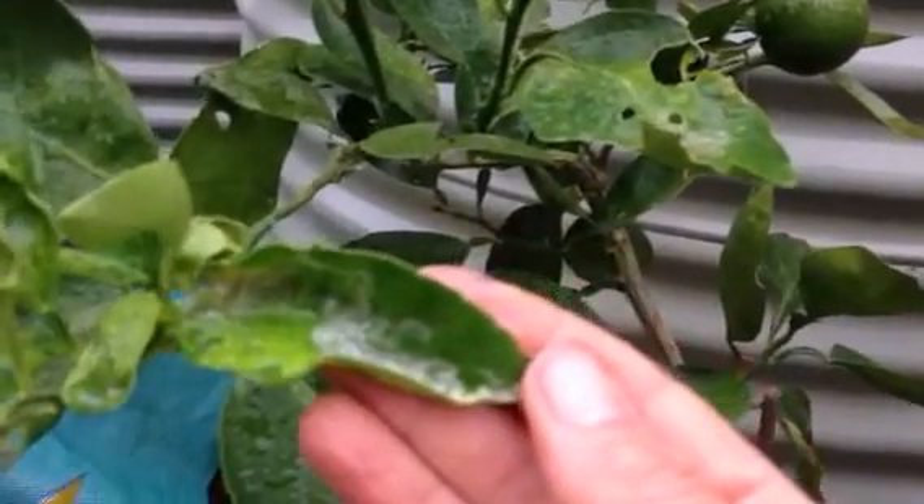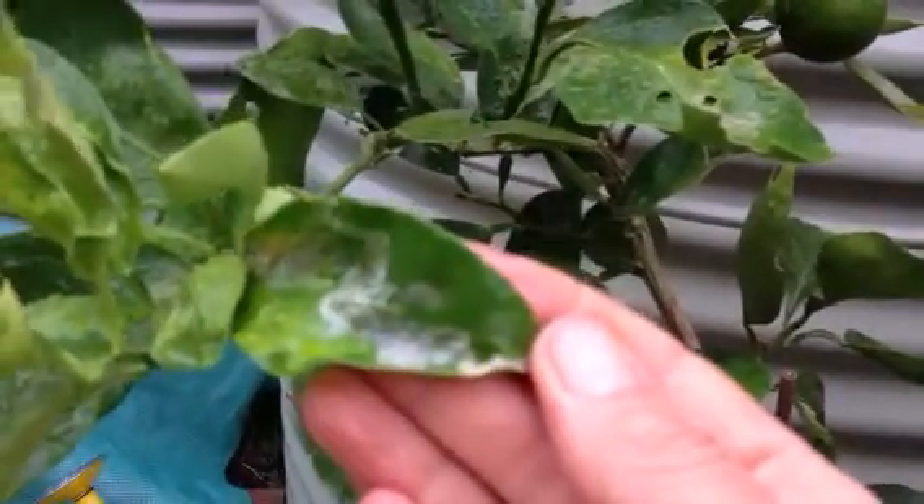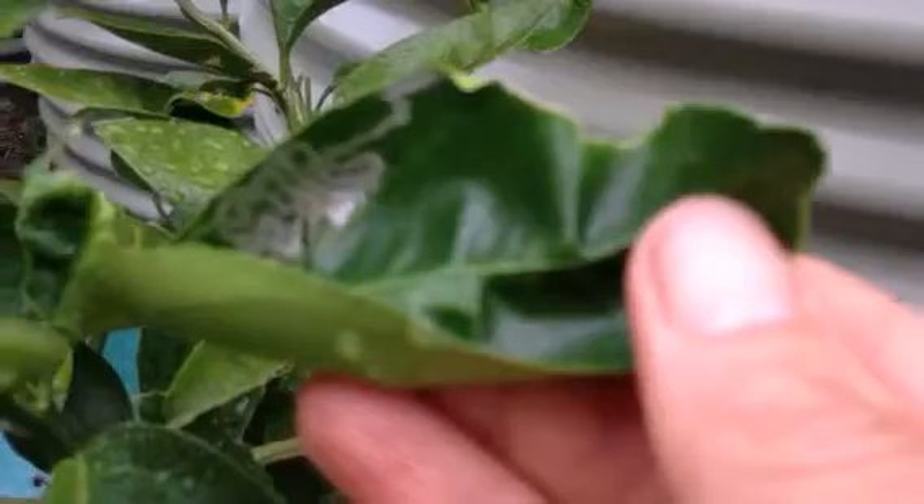It's a tiny moth which lays its egg on the leaf and it crawls around underneath the top waxy layer of the leaf. How can you deal with this if you have this on your plants? Look at that — what a lovely leaf pattern.